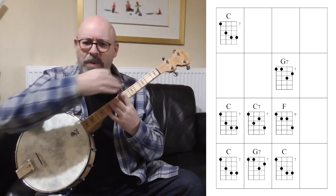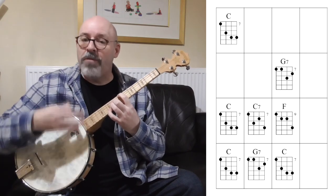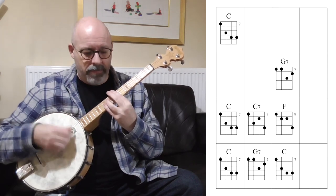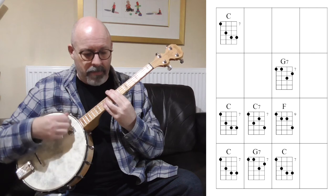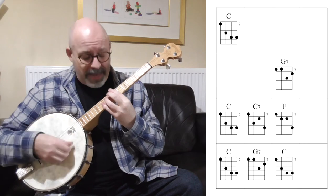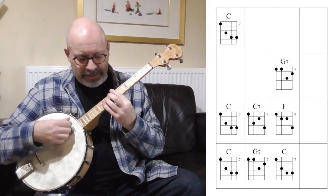You should see how a shape used for one chord in one position ends up being reused further up the neck as a different chord — we're recycling the shapes. Let's have a go at playing 'Oh When the Saints' with these shapes. [Plays through: C... G7... C... C7... F... C... C7... F... C... G7... C7.]